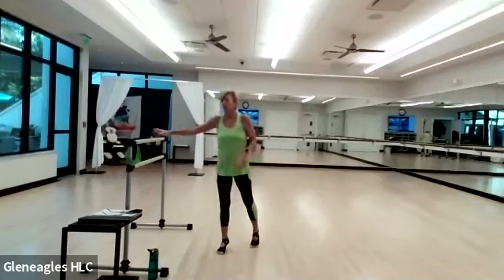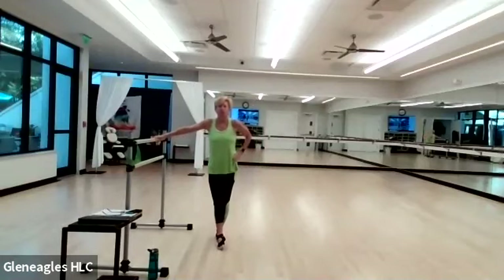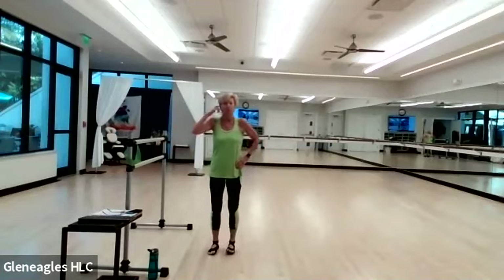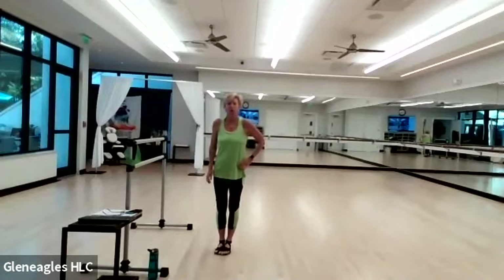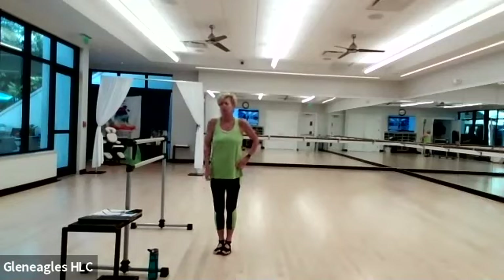For barre today, you want to make sure you've got something that's going to support you — something solid. It might be a chair, it might be a kitchen counter, dresser, whatever will help you when we need balance help. Also, if you have grip footing — if you're on tile floor or hardwood, that is helpful — and some light weights. I am also using today the Versa Tube. It is a green tube that I can put around my ankles or my thighs a little later on. If you don't have that, don't worry about it. It just adds a little bit of difficulty to the movements we're doing.